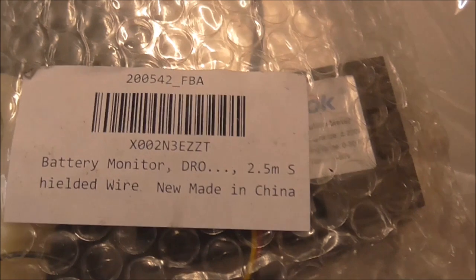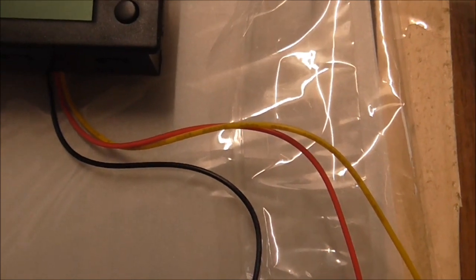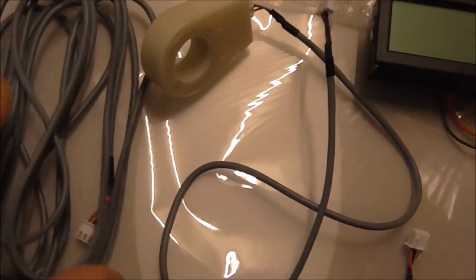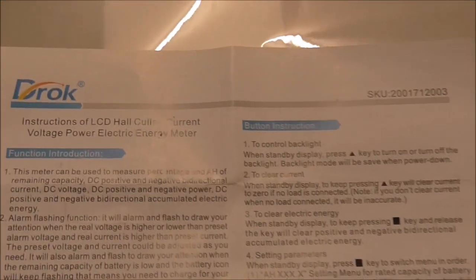I picked up this battery monitor from DROC. The contents include the monitor itself with three wires — black, red, and yellow — and the hall effect sensor. I expected it to come with just a short length of wire, but I also got an extra-length sensing cable, which I didn't expect.